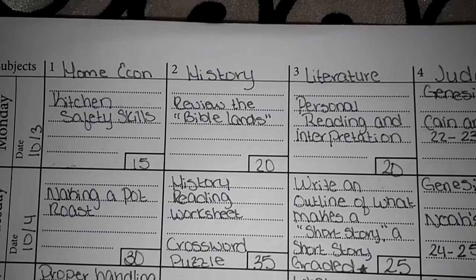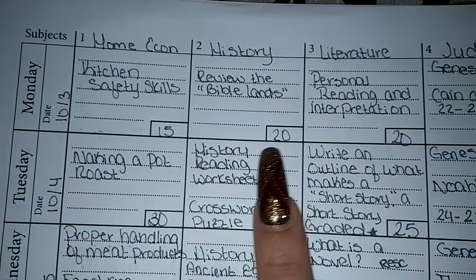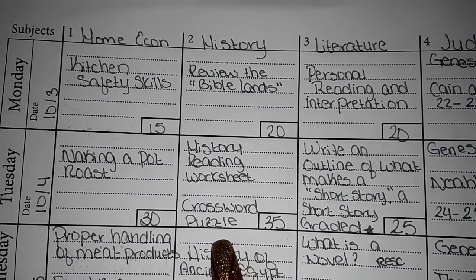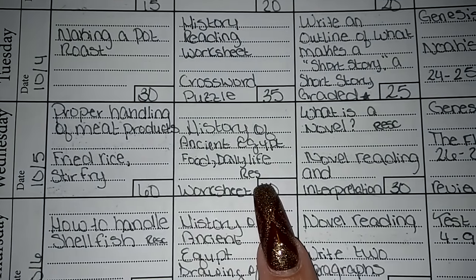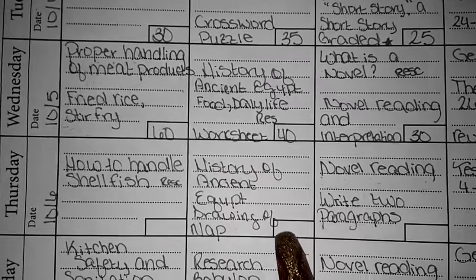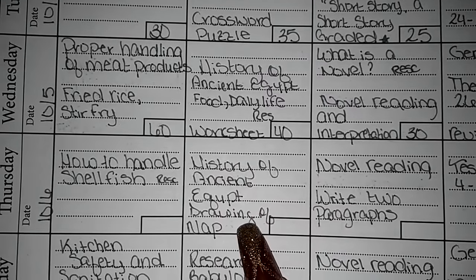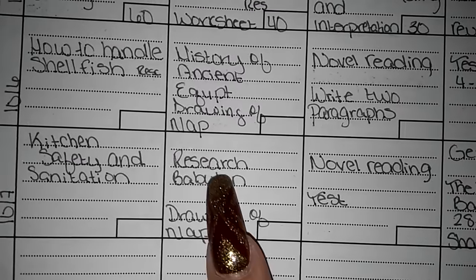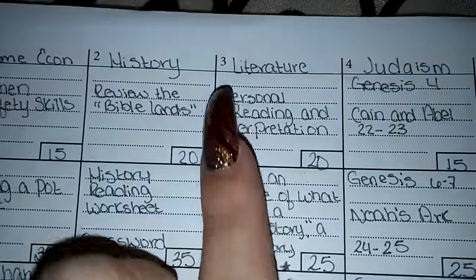So for this week in history, we're doing quite a few different things. Last week we studied the Bible lands, so this week we're going to do a review. We had a history reading worksheet and she did a crossword puzzle. We studied the history of ancient Egypt — food, daily life — and that was a research project, plus she had a worksheet. She also had to do a complete drawing of the map. Tomorrow she will be doing research on Babylon and a drawing of a map. She learns really well by drawing, so I think that's good to implement if you have a visual child.